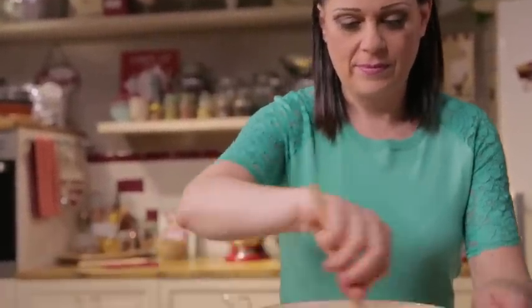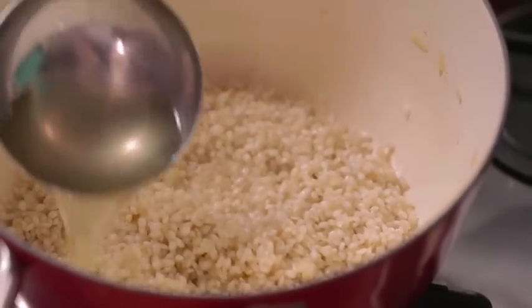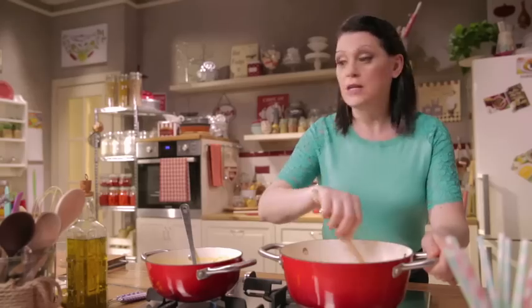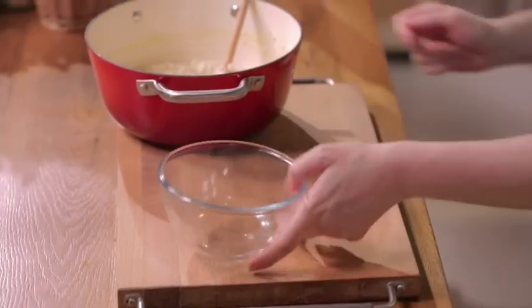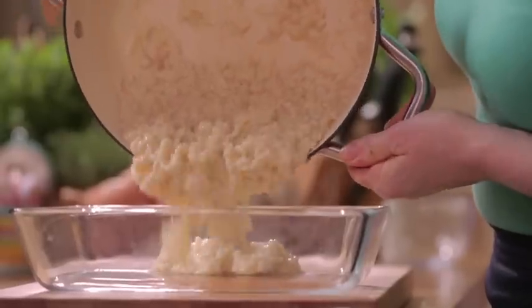Stir and toast the rice over low heat for a couple of minutes, then add one spoonful of broth at a time. Finish cooking the rice, and 2-3 minutes before it's done, add the grated parmesan cheese. Stir and turn off the heat. The risotto should be quite thick — transfer it to a shallow container and let it cool.